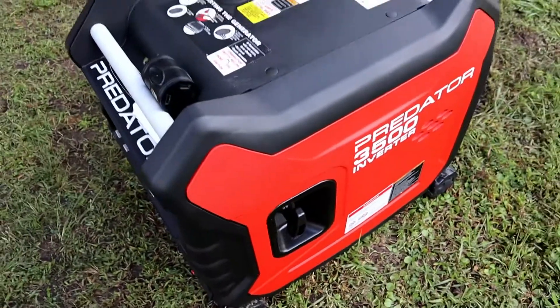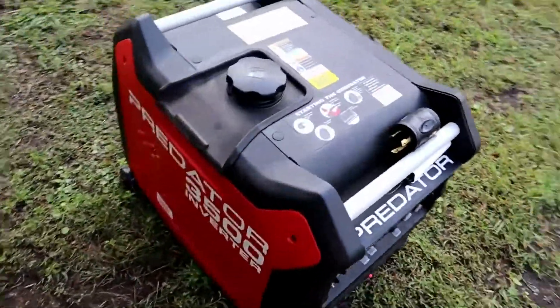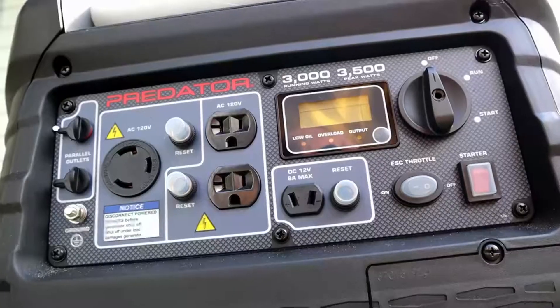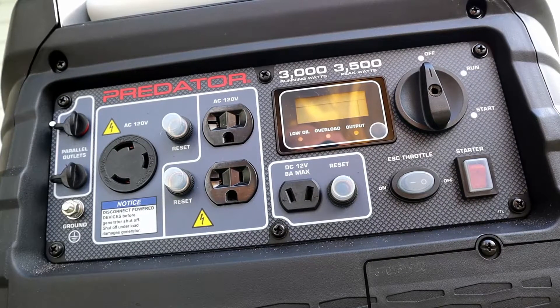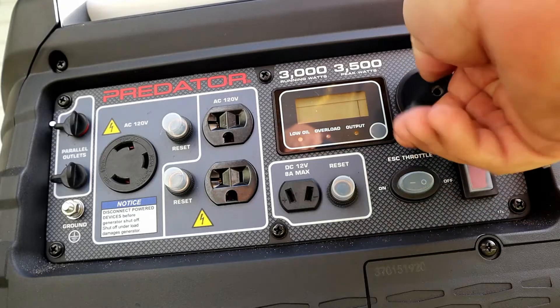It's a pretty clean-looking unit. Let's see what it'll do. We're going to go ahead and start it up and let it run for about two minutes, because I haven't run this in a couple weeks. So let's put it on start.